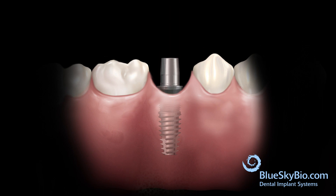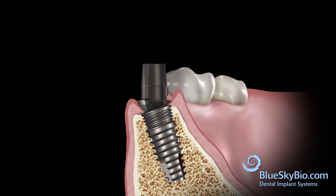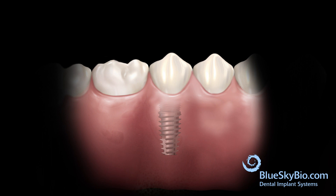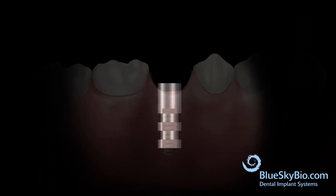Insert the abutment into the implant and tighten the screw with light finger pressure using a ball tip screwdriver. Place the crown on the abutment and remove interproximal and occlusal interferences. Remove the crown and the abutment.